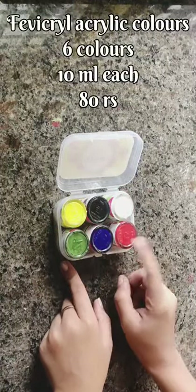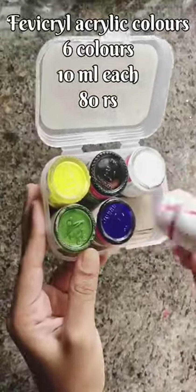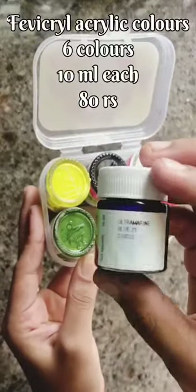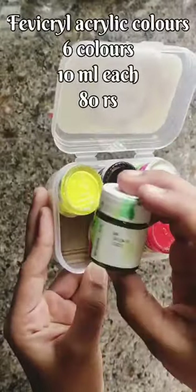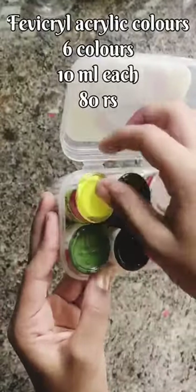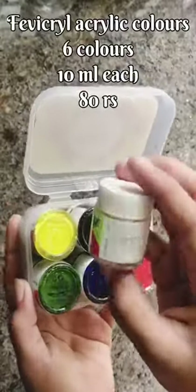First, I will show you a little bit of acrylic paints. This is a brand called Favikril — I am very interested in it. This is a brand that I have used — Favikril. This is a brand of 6 colors.